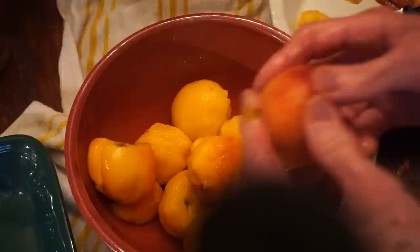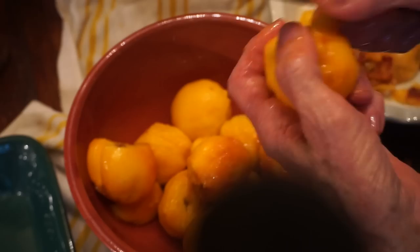Wow, that is so easy. It's so easy as long as you don't have to do about 200 peaches, which is a lot. That's probably what I'll have to do with a lot of these peaches that are left over in order to can them.